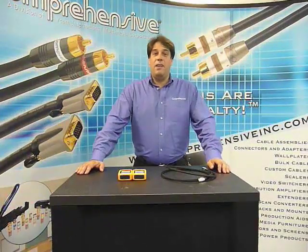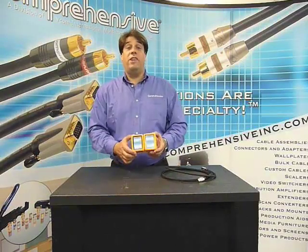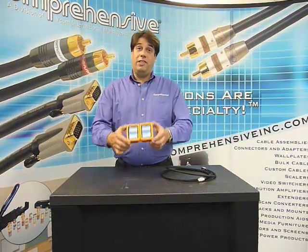Hello, my name is Martin Festestock. I'm the sales and marketing manager from Comprehensive. Today we're going to go over some of the finer parts of our HDMI cable tester.